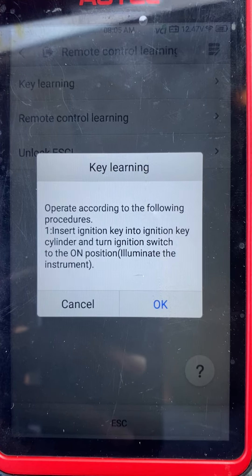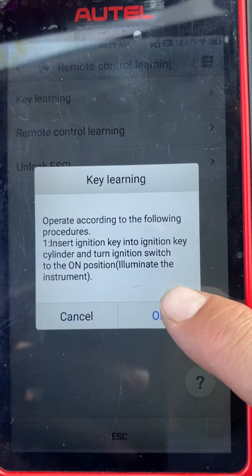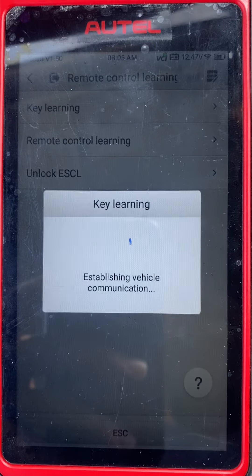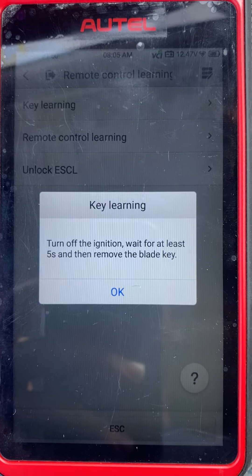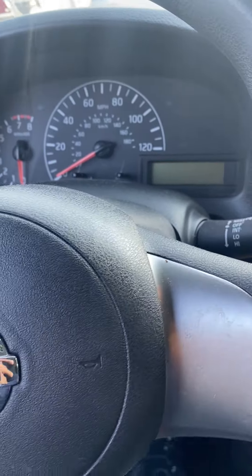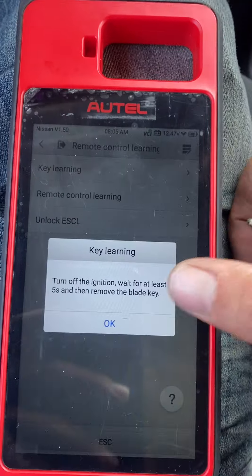Insert ignition key into the ignition cylinder, turn ignition switch to the ON position — it is on. We say okay. Turn off the ignition, wait five seconds, remove the key — turn the ignition off, remove the key. We say okay.